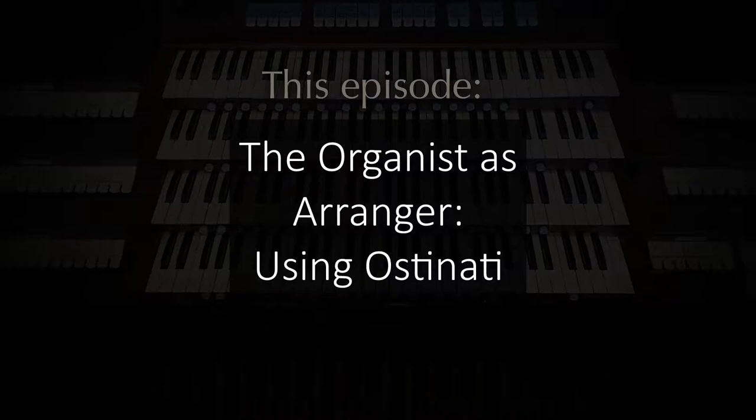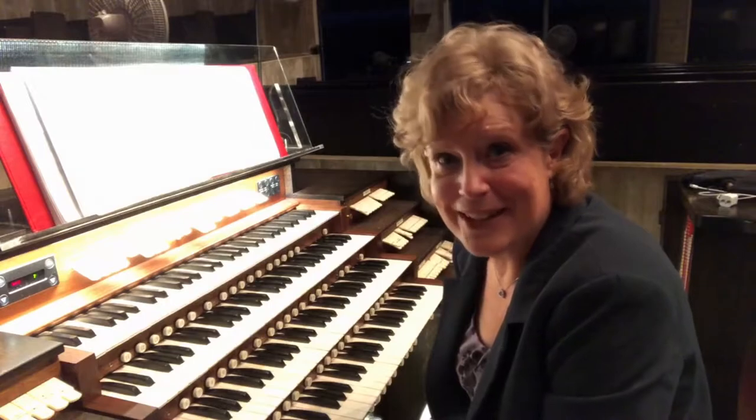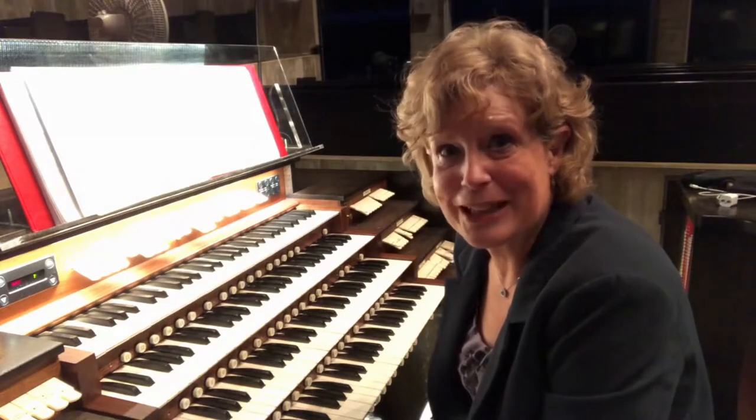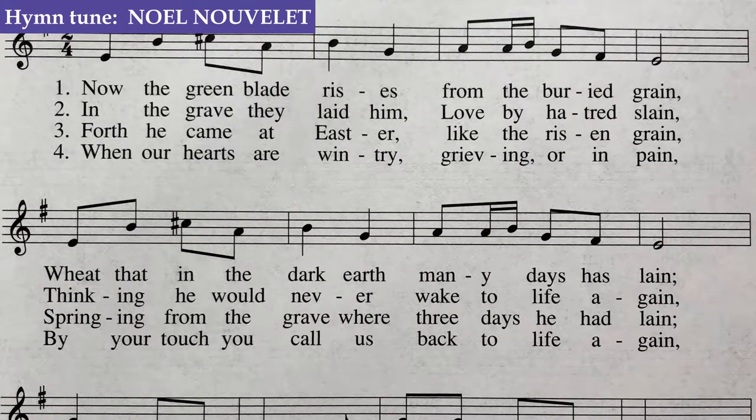An ostinato is a repeated part that can be very effective — sometimes more effective, I think, than the actual accompaniment written. Here's a French carol that accompanies many texts in modern-day hymnals: Noelle Nouvelle.